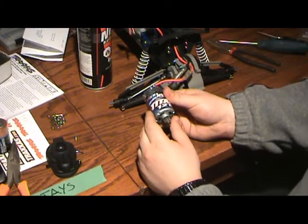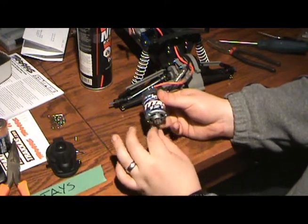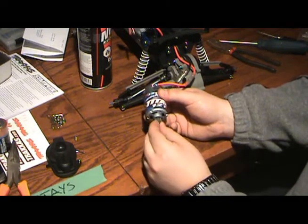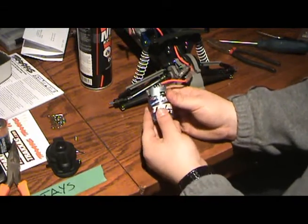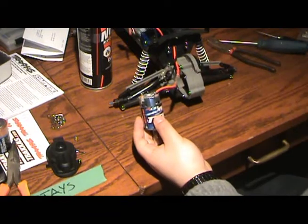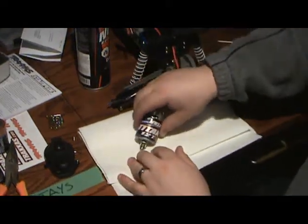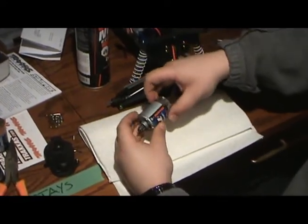We've got the motor out here. I just left the pinion on because it's really not that big a deal — what comes out of the motor is literally just a pin, and the pinion ties onto that with a mini screw. Now we're not going to bother disconnecting all the electrics — we're just going to throw some paper towel under here.